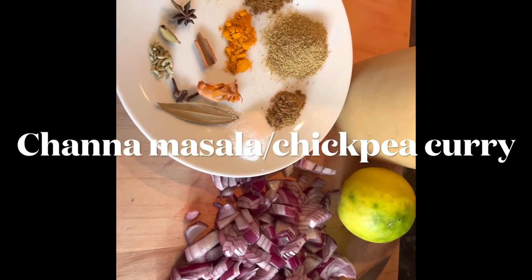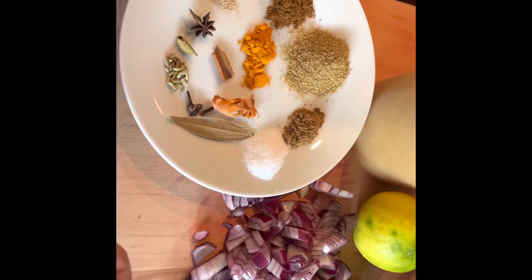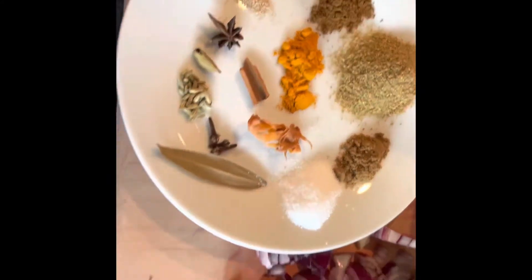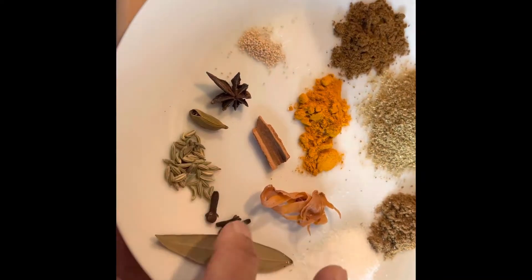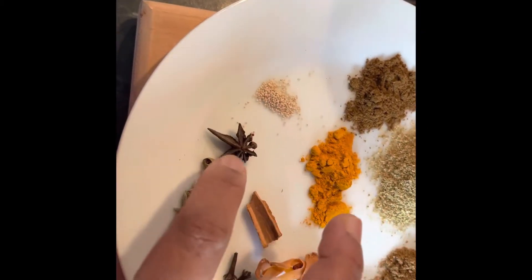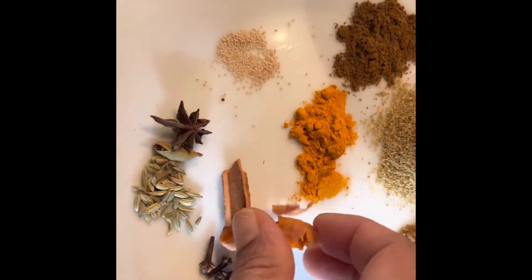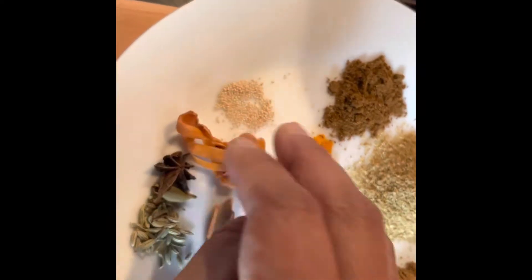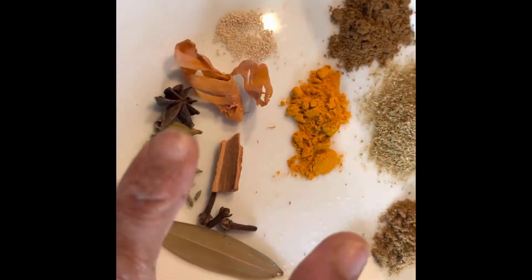To make chickpea masala — chana masala — chana is a Hindi word for chickpeas. All the ingredients you see are from my previous videos, where you would have seen my spice box. You need big cumin, cloves, bay leaves, cinnamon, star anise, cardamom, and kasa kasa as they call it in Tamil. You can get all these masalas in any Asian grocery store or Indian shops.